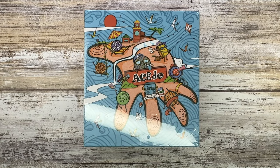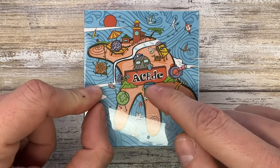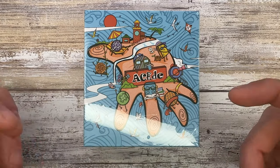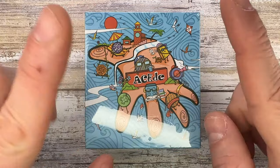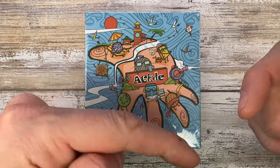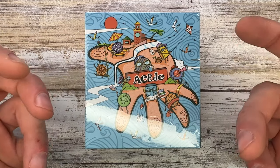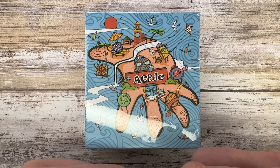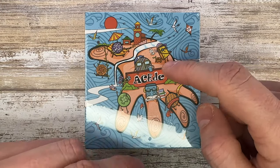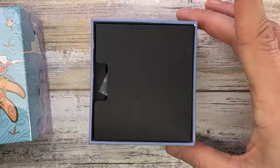Alright ladies and gentlemen, Fabs in the house and welcome back to the channel. Today I'm in the house with an ACEDC game cartridge — a pretty cool toy right over here on the table. Don't forget to like the video, subscribe to the channel, let me know in the comments down below what you guys think. Also, if you're in the market for fidget toys, you can check fablades.com and @fablades on Instagram.